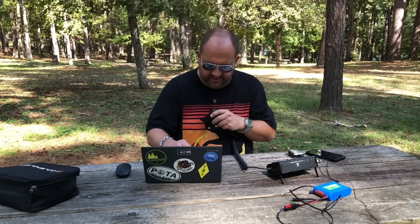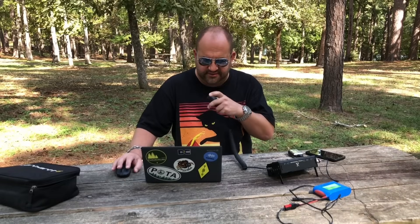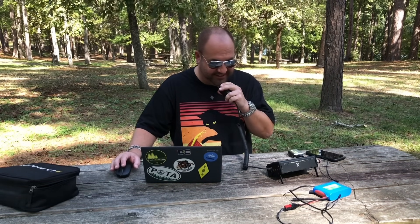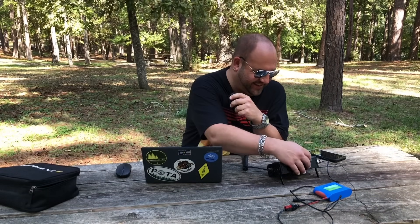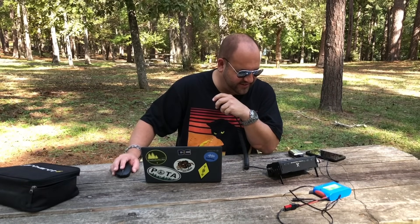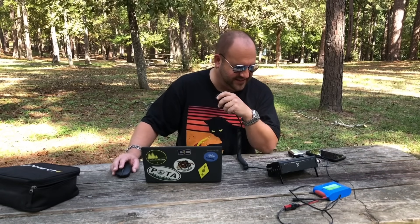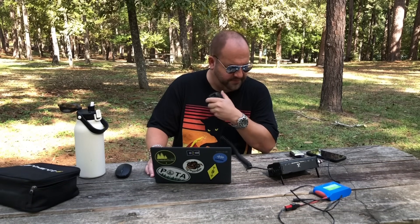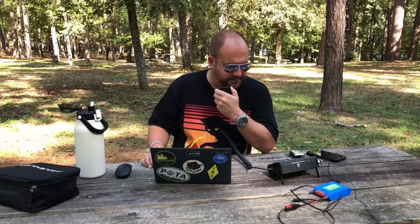First contact comes in - Kilo 7 Sierra Echo November. Signal report from Arizona, about a 5-7. Running 5 watts on a 9-to-1 NFED antenna. Then November 6 Golf Romeo comes in - 5 by 7 in Texas, and a 5-4 here in New Mexico. Copy the 5-4 in New Mexico, thanks for hunting. 73.